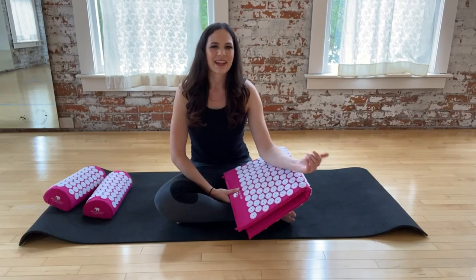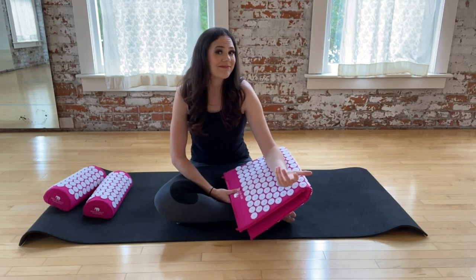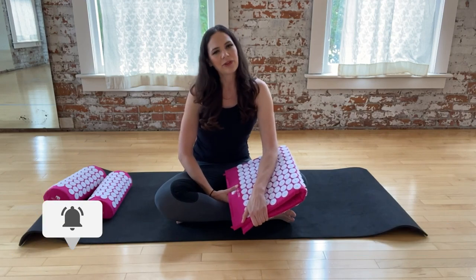So what do you think — are you going to be ordering an acupressure mat? If you do, be sure to leave me a comment to let me know: did you love it, hate it, or somewhere in between? I'm looking forward to hearing about your experience. Thanks so much for watching — remember to subscribe and hit the bell to get notified every time I release a new video, and I will see you in the next one!